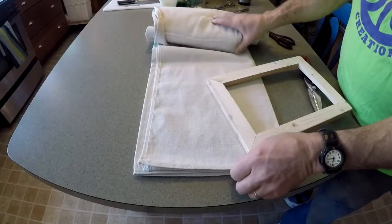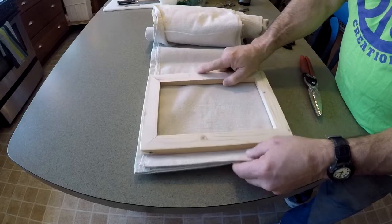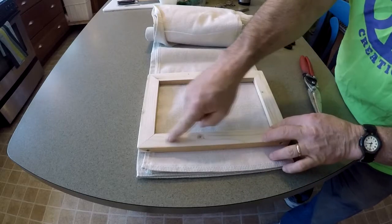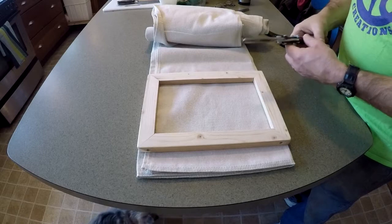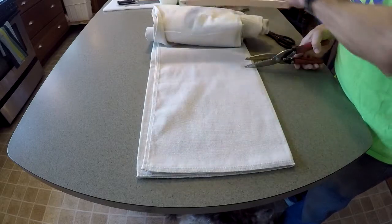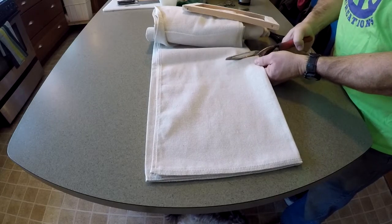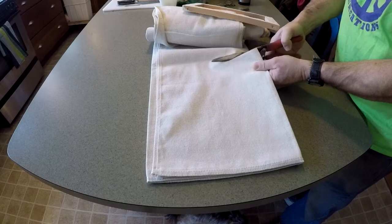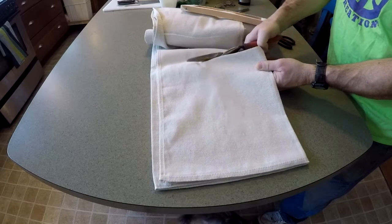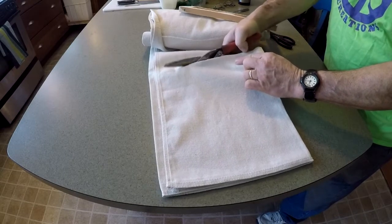I rolled out the canvas from the package and what I want is just enough material to overlap. This is the back side — it's going to get stapled. I'm going to eyeball it on the other side and cut it right about there. I need some heavy snips because this canvas is all folded up. I figured it's easier to do it this way. I didn't want to open the entire roll, so I'll have material left over to stretch on another frame or two.